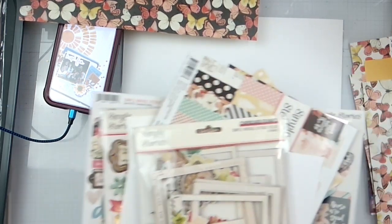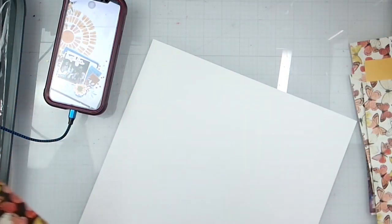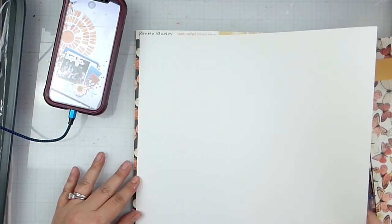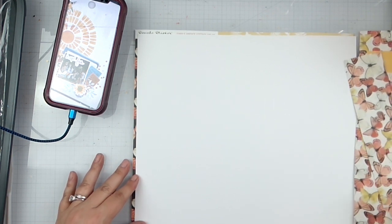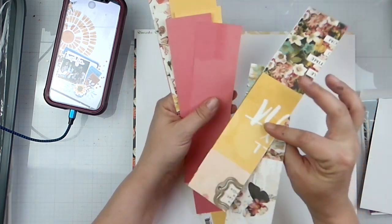I'm just going to take all of this and move it right over here, and then we'll have our paper matted like so. Now we're going to pull in some of these guys and make some of those wonky strips in there.